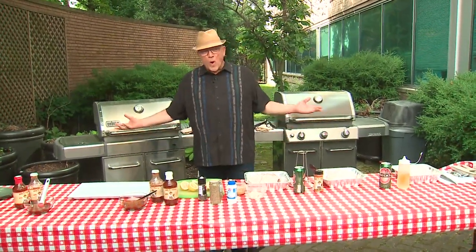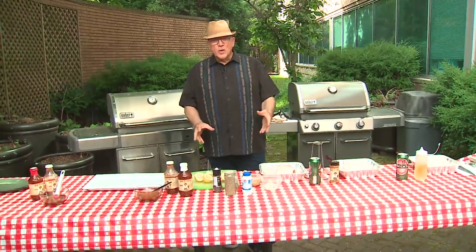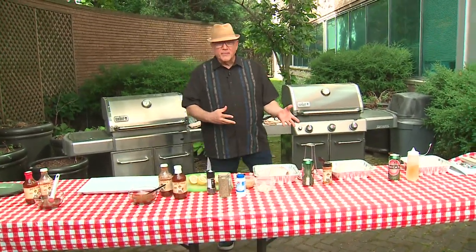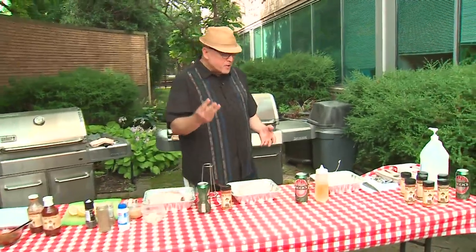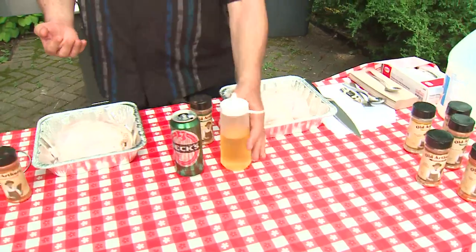It's going to be a hot weekend, so I've come up with some things you can do on the grill that don't require you to stand outside in the heat. Whole chickens that are going to cook slowly — you sort of put them on and basically forget about them for about an hour and a half. I'm doing three different styles of vertical chickens.